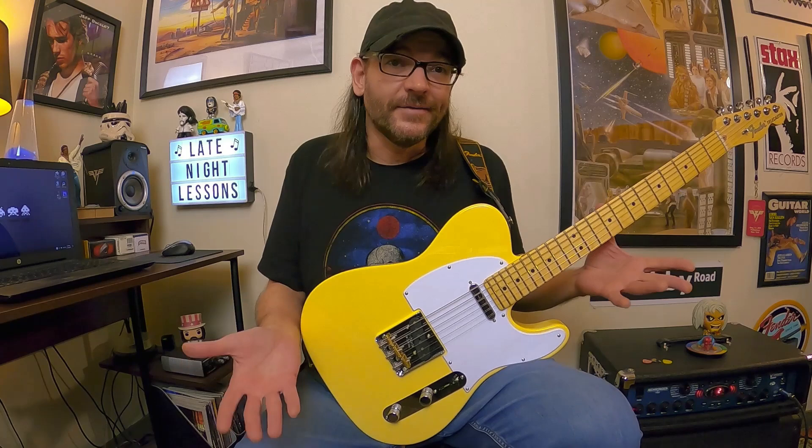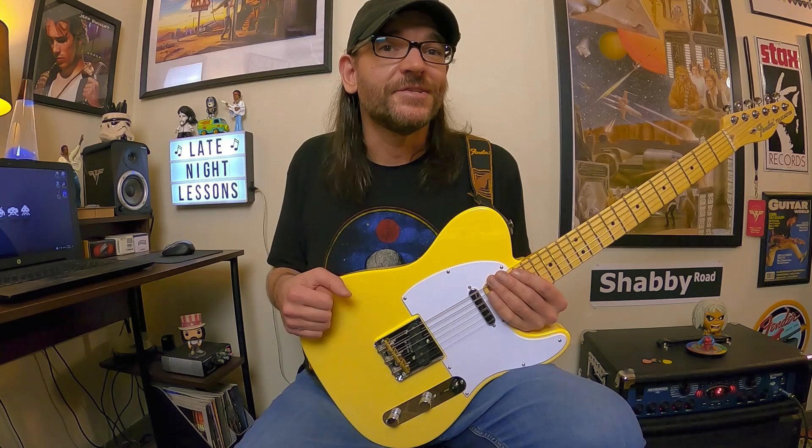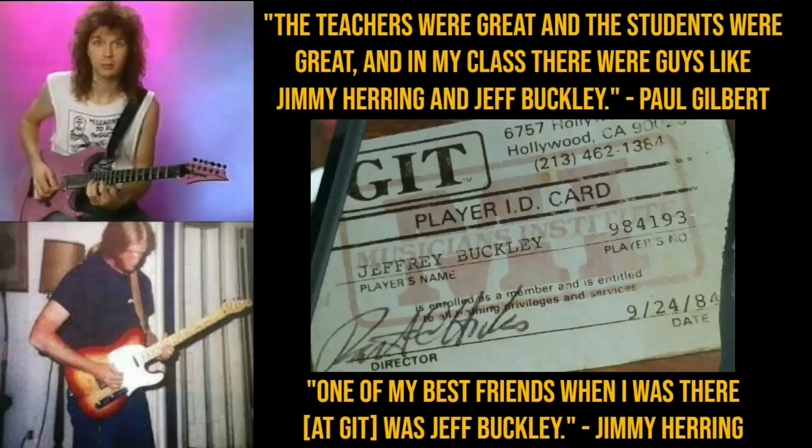There are so many connections surrounding Jeff Buckley. In his early years, before he recorded Grace, he was a Musicians Institute graduate — back then it was called GIT. He actually went to school with Jimmy Herring, and Paul Gilbert was actually one of his instructors. There's an image showing some of that history with Jeff, GIT, Paul Gilbert, and Jimmy Herring.